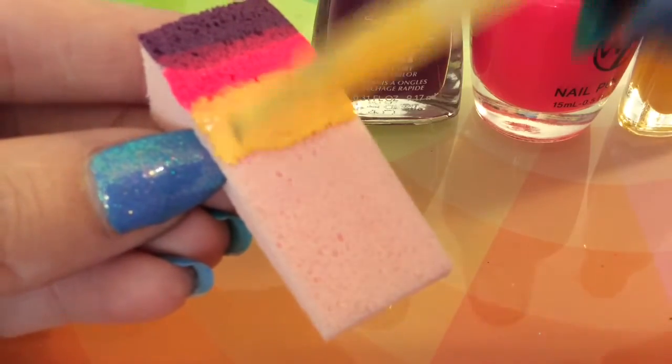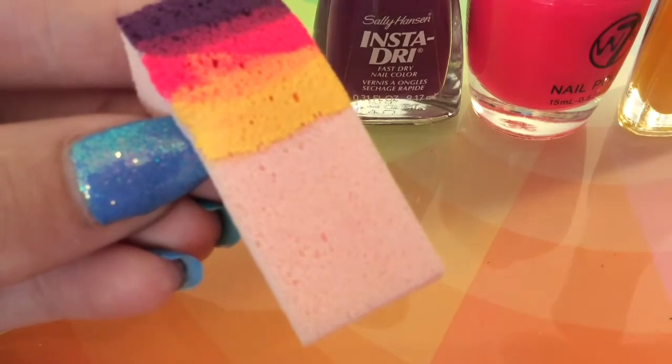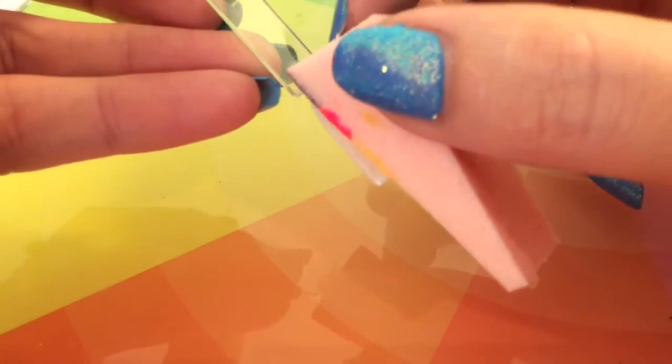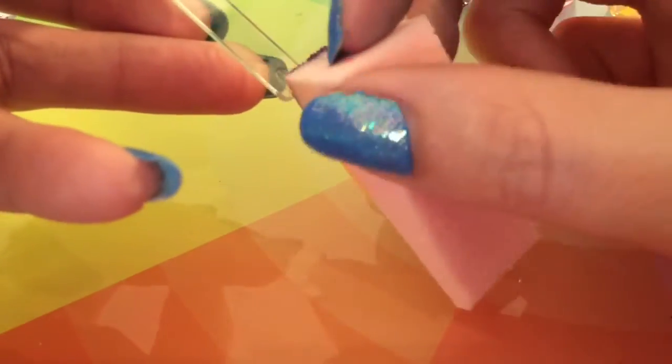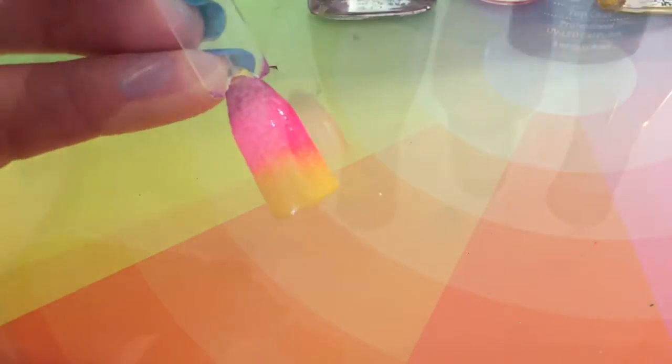I just keep adding the colors quite a bit to make sure that the sponge is saturated in the polish for a better result, and then I just dab it onto the nail. I keep dabbing it till it starts to feel a little bit like it's going dry. I do the same again with the other nail and go over this two times for the effect that I'm after.